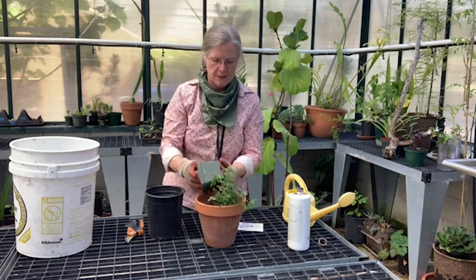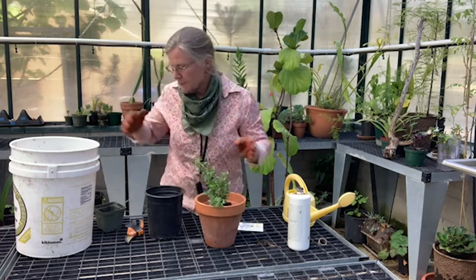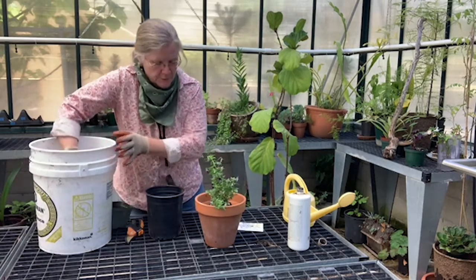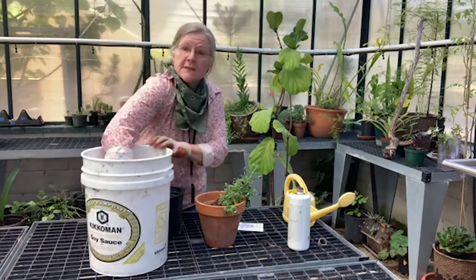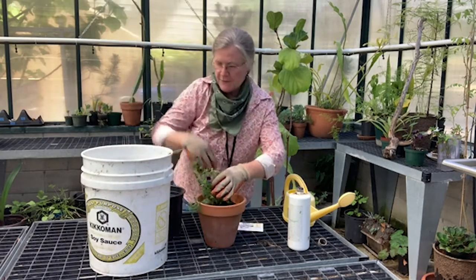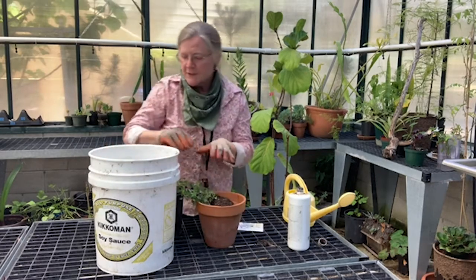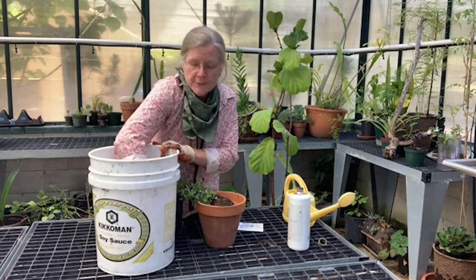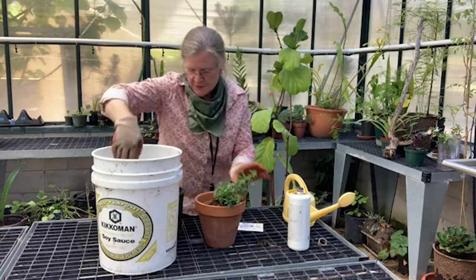Not too much. We lost those roots, but we still have a lot of root ball to work with. I'm just going to get it inside the pot to about the depth I wanted. I probably should have wet this soil a little bit, because it's very dry — that would have really helped with the root shock that's going to happen to this little plant.